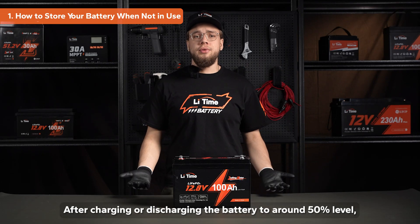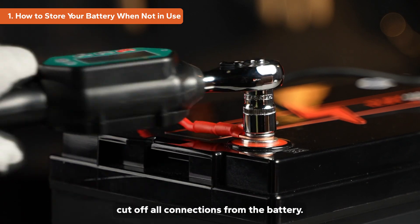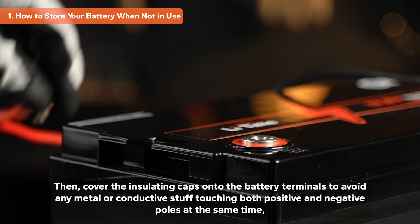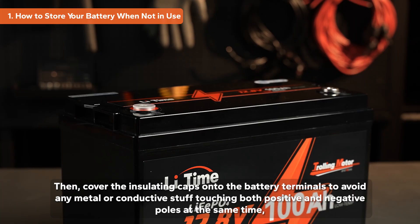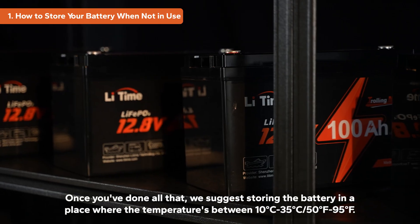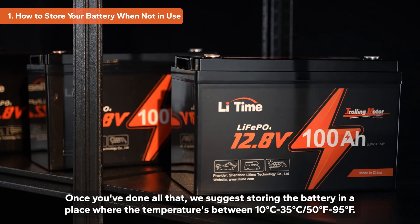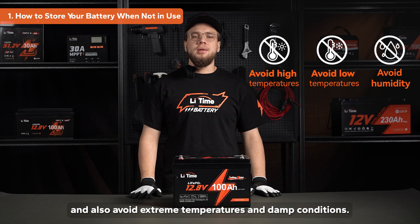After charging or discharging the battery to around 50% level, cut off all connections from the battery. Then cover the insulating caps onto the battery terminals to avoid any metal or conductive material touching both the positive and negative poles at the same time, which could cause a short circuit. We suggest storing the battery in a place where the temperature is between 50 to 95 degrees Fahrenheit, and avoid extreme temperatures and damp conditions.